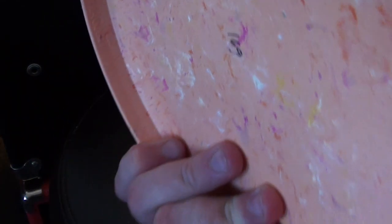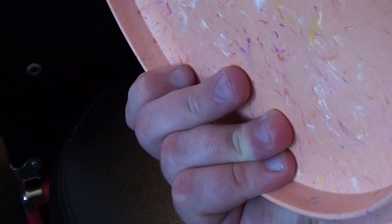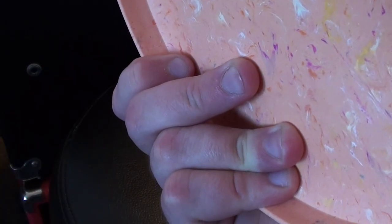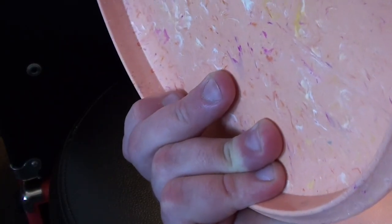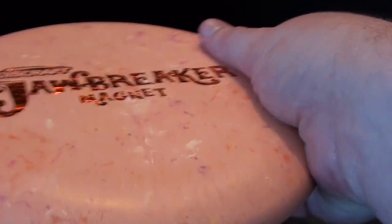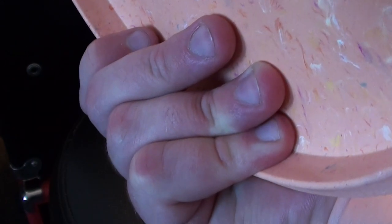The fan grip is generally used for more of an accuracy-type throw with a putter or mid-range, though some people use fan grips for all shots and still get great distance. The fan grip differs from the power grip in that your middle two fingers are more extended onto the flight plate, giving you a little more control over the angle. In a power grip it's a bit more floppy; the fan grip provides more control. It's generally used for accuracy throws with putters and mid-ranges, but some players use it for all shots.